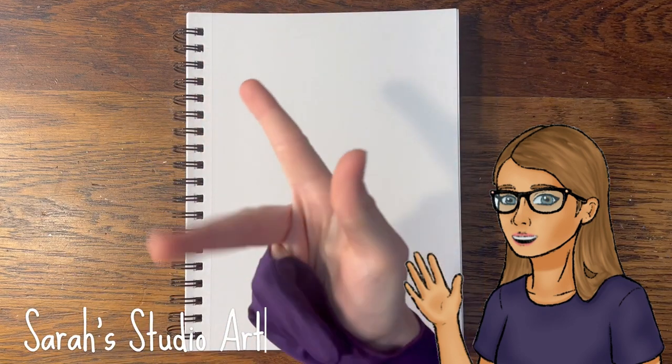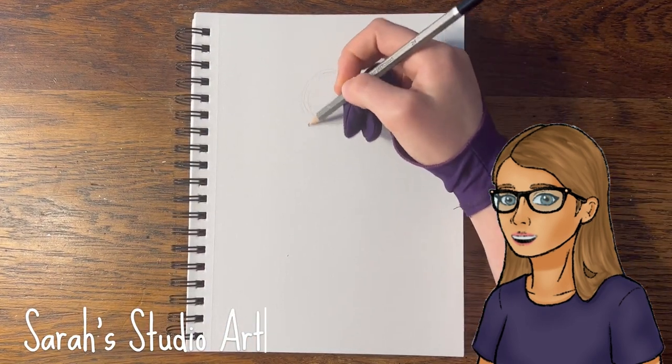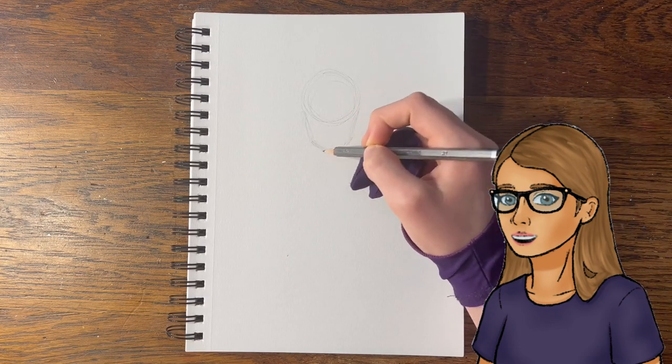Hello! Welcome to my studio! I'm Sarah, and in this video, I'm trying out the art challenge where you draw something inspired by song lyrics using the color scheme of the album art.